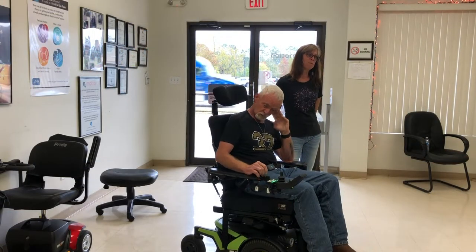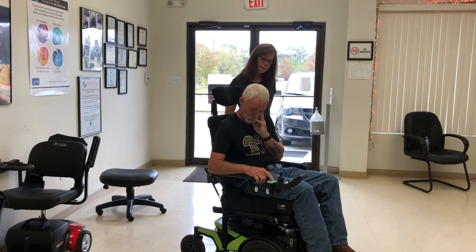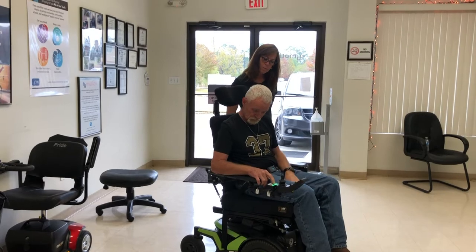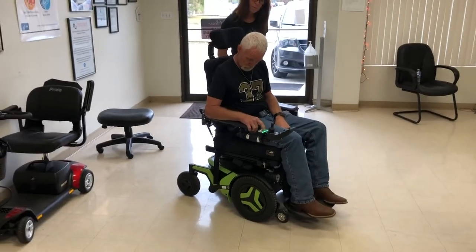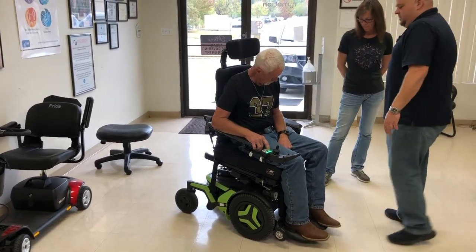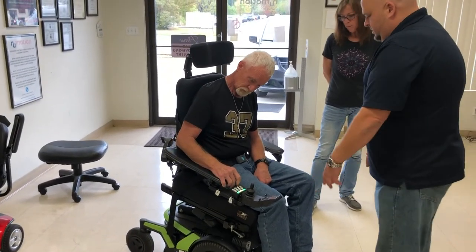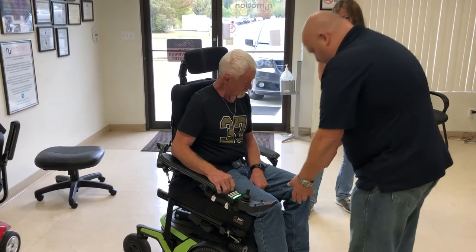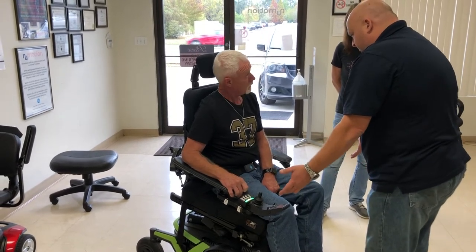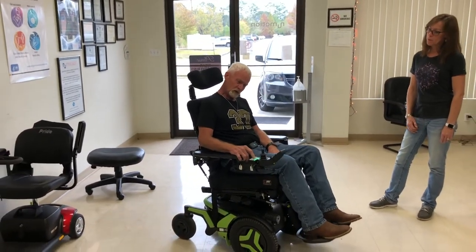Go ahead and tilt through the buttons for me. There you go — tilt it all the way down. This chair has about a five-degree anterior tilt. With that anterior tilt, if you're having a rough day and need help with a transfer, you can go anterior, put your feet on the ground, and you have that little bit of oomph to get up. Now go ahead and do it the opposite way.